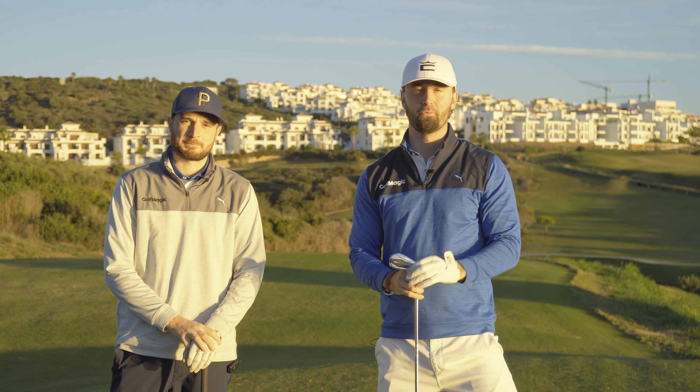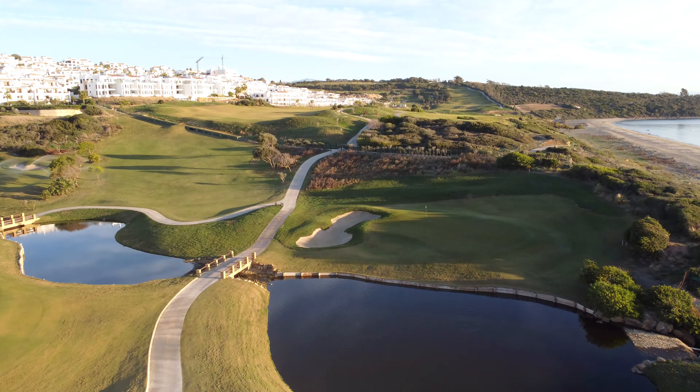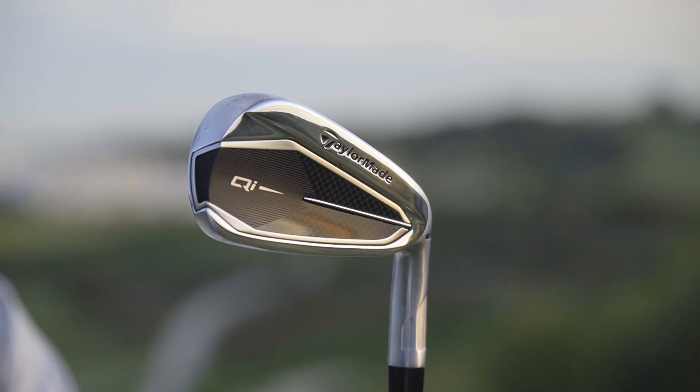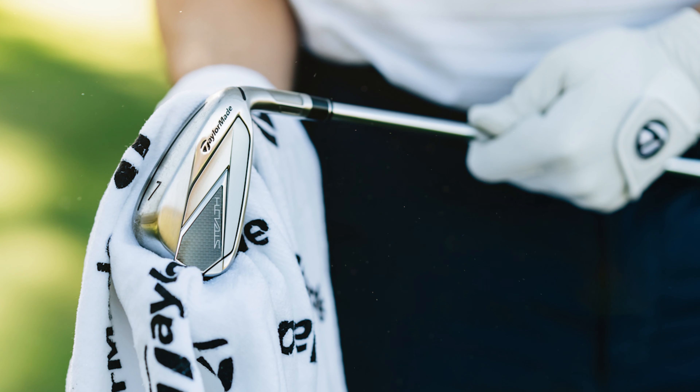Welcome back to the channel, everyone, and welcome to La Hacienda, the Lynx course in Spain. Myself and Johnny are here today on the 12th hole to review these brand new TaylorMade QI irons. A game improvement iron, Johnny, but they've got some looks to them, don't they? They are an upgrade to the TaylorMade Stealth.